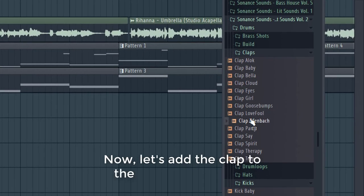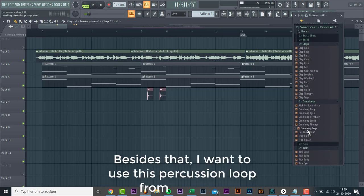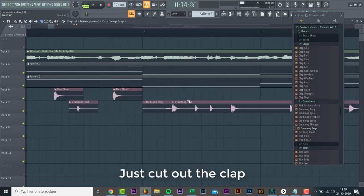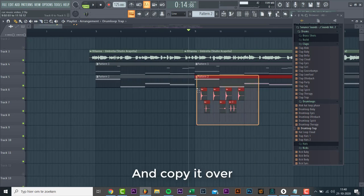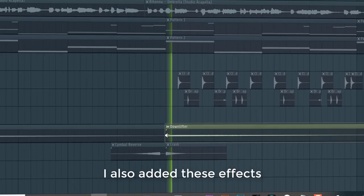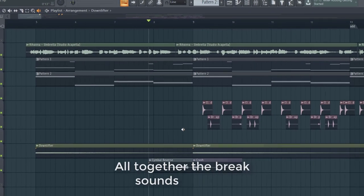Now let's add a clap to the second part of the breakdown. We'll be using this clap. I also want to use this percussion loop from the pack — just cut out the clap sound and copy it over. I also added these effects. All together the break sounds like this.